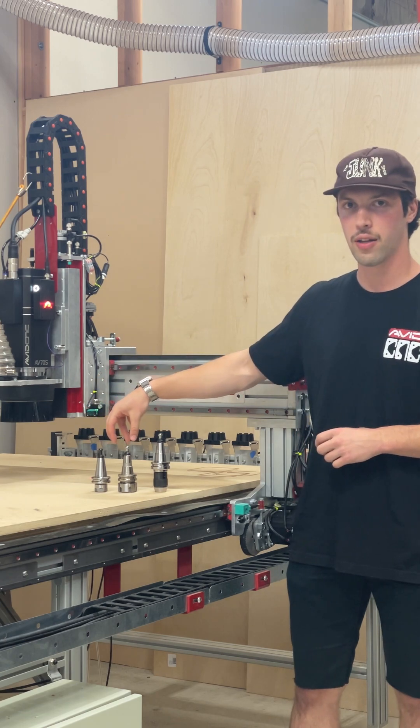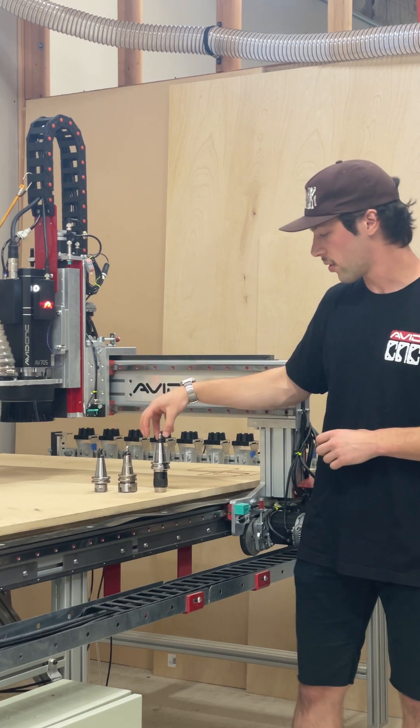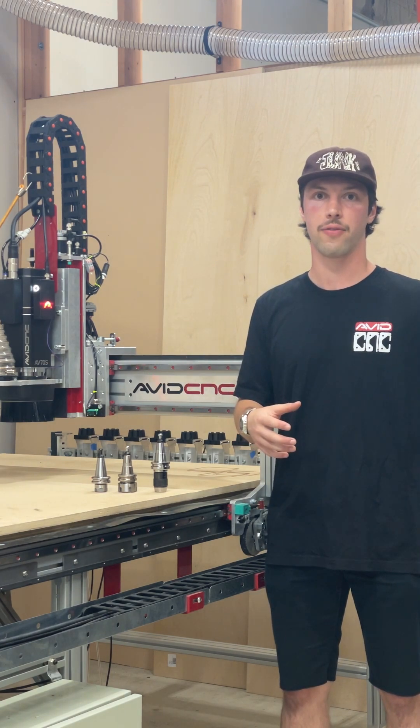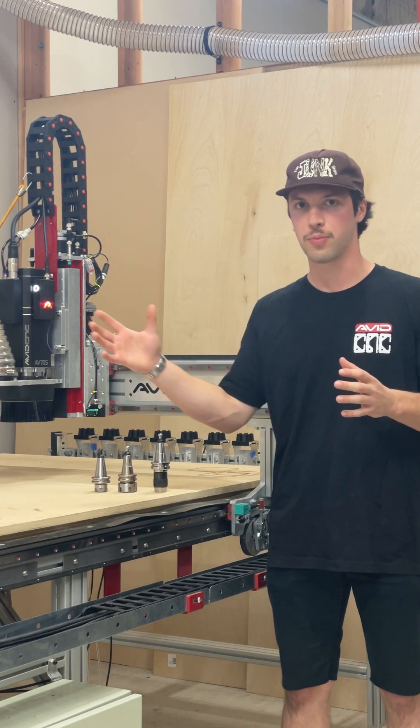We have an ER20 and an ER32 collet, and we also have a drill chuck, which is exciting because it lets you use any tool diameter all the way up to a half inch and all the way down to as small as you can go.